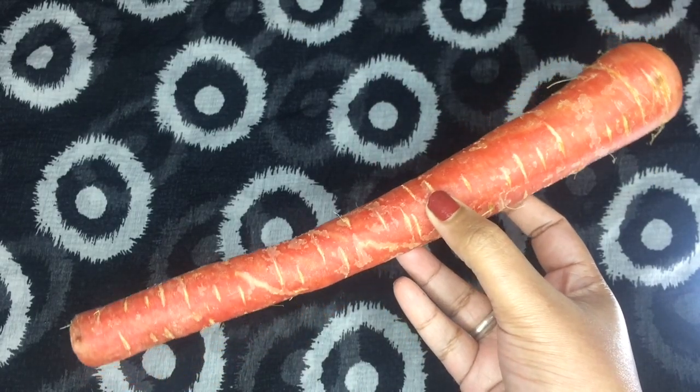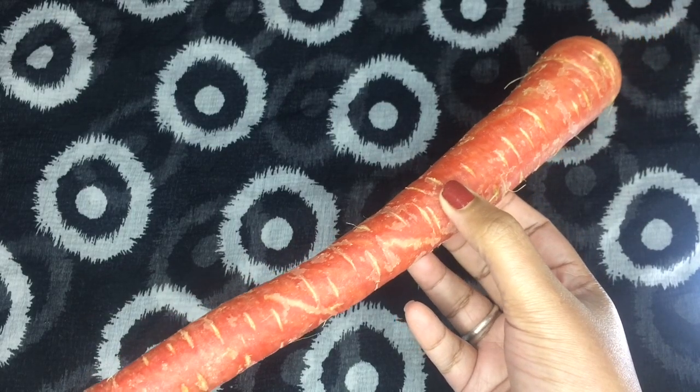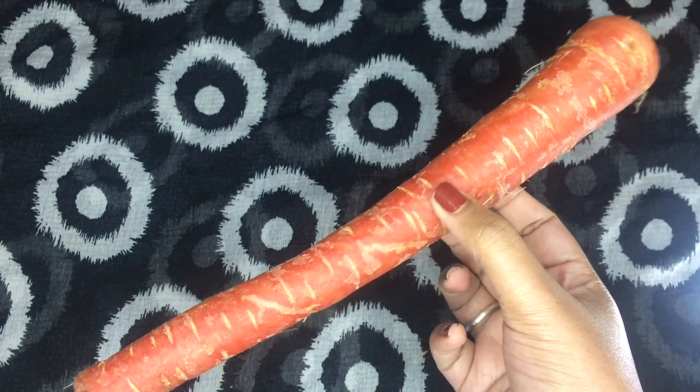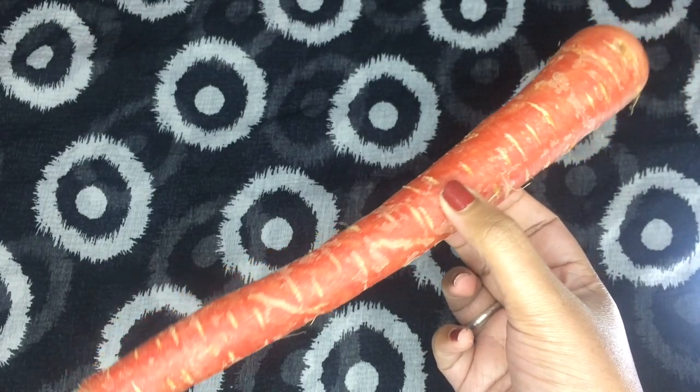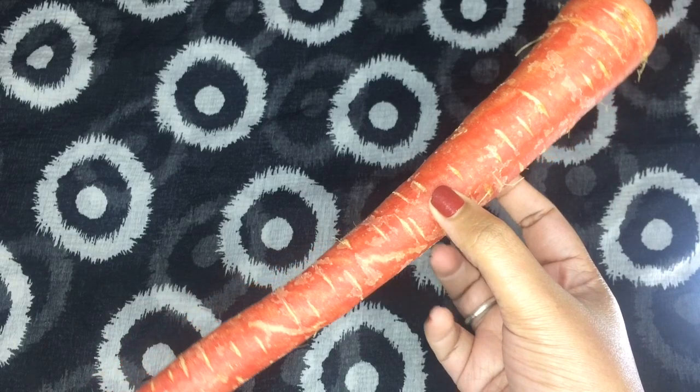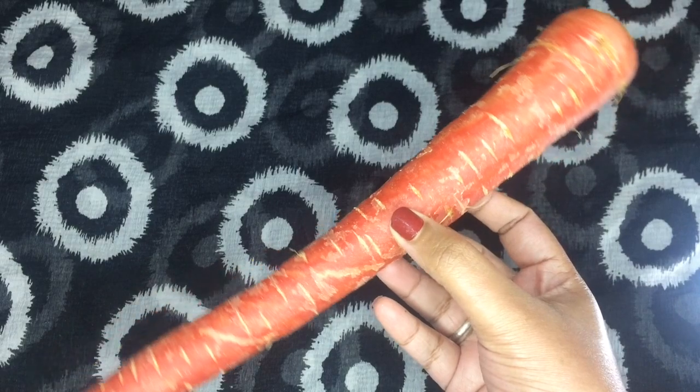The first ingredient you're going to need is carrot, of course. The benefits of carrot for hair and skin: carrot is rich in vitamin A, vitamin C, and vitamin E. These vitamins have wonderful conditioning properties which moisturize the skin and scalp, making the skin and hair healthier. Mainly, it has beta carotene which makes the skin glowing and also brightens and lightens the skin.